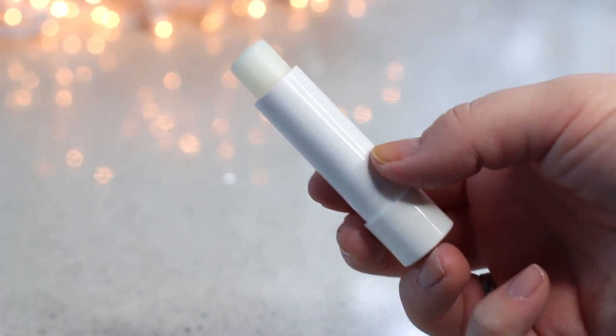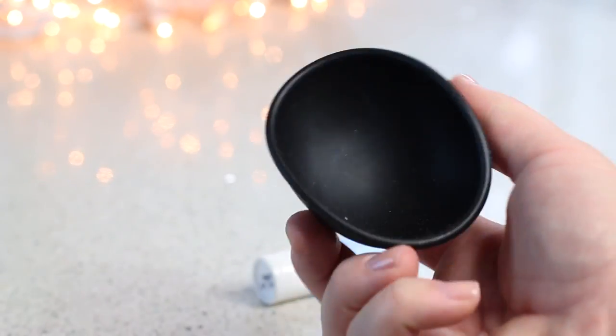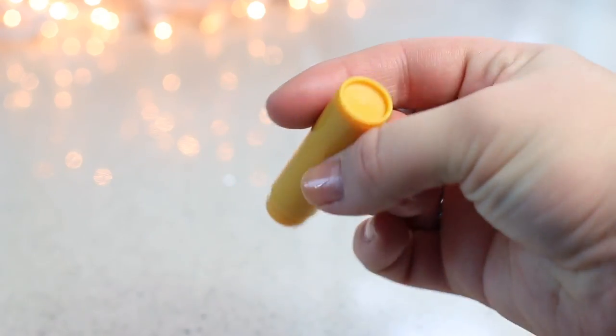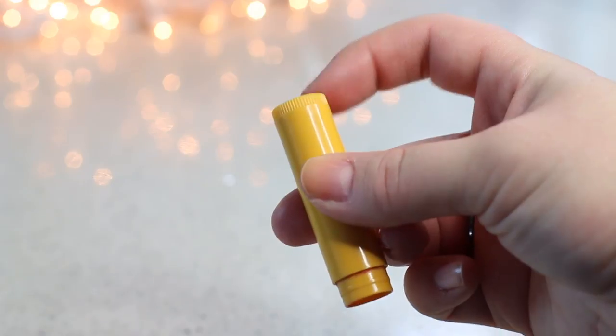Next you need a completely clear lip balm. You need some duct tape, which sounds really weird, but trust me — I figured something cool out. You're gonna need a heat-safe dish or bowl, some q-tips, and an empty lip balm container. Mine is just an old Burt's Bees one, and that's all you need.